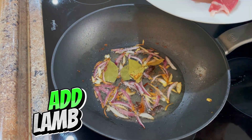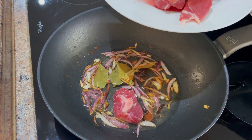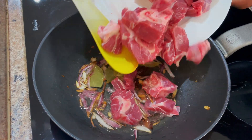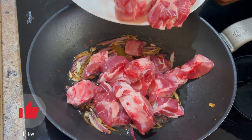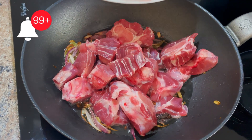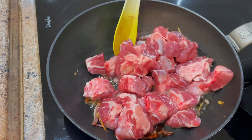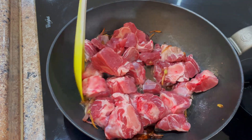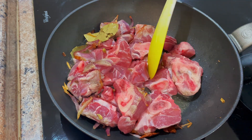After a minute or two we can go ahead and add in our lamb — this is just under one kilo. Now we can bring it back up to high heat and mix it in.